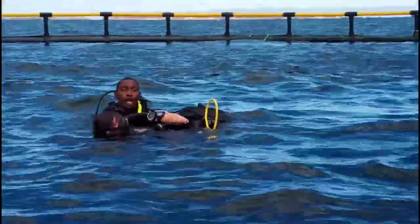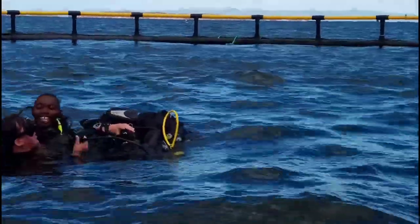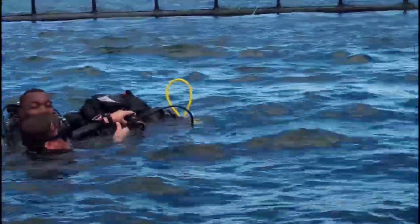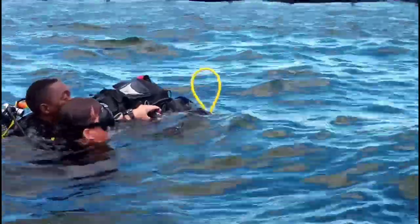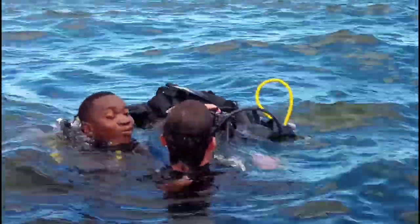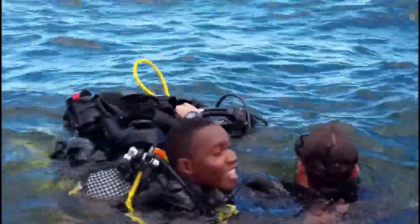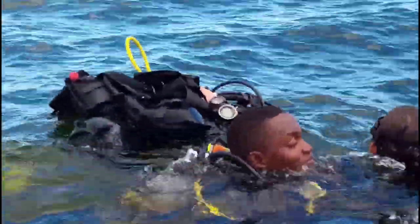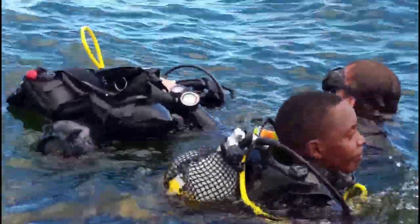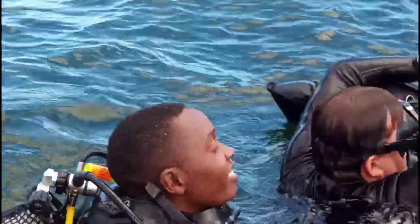Larry, make sure his mouth stays out of the water. Bring him to us — keep his mouth out of the water, Larry. That's a disadvantage of not having a BCD on. Alright, well done guys.